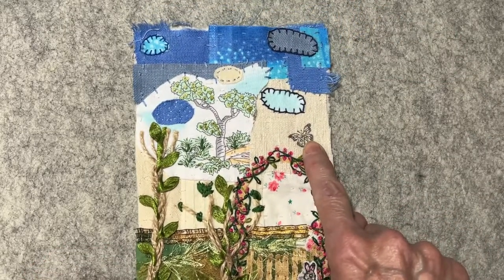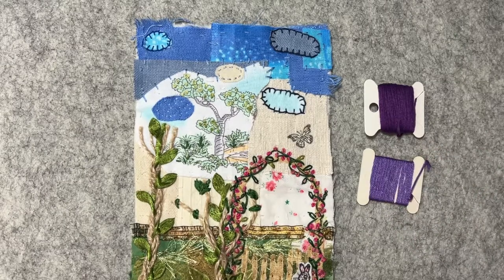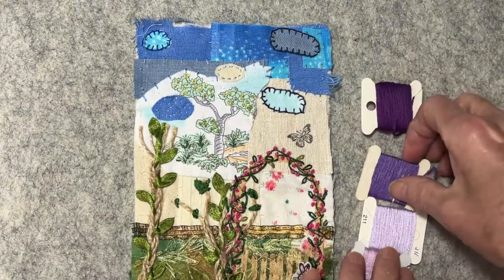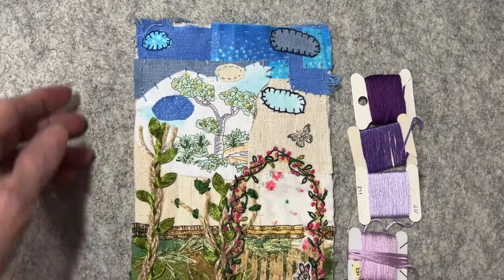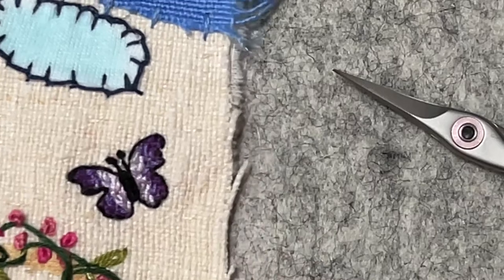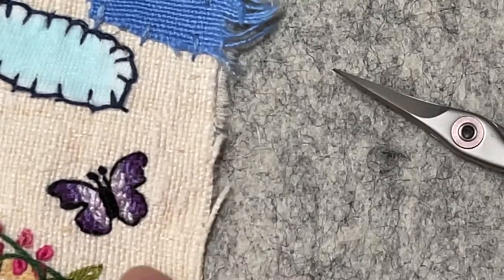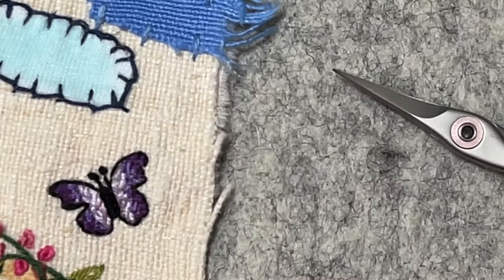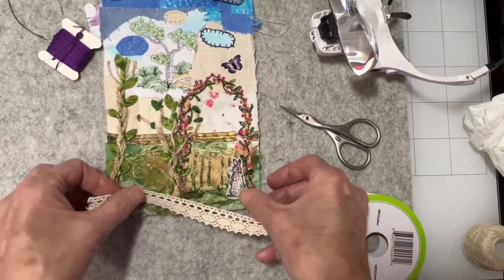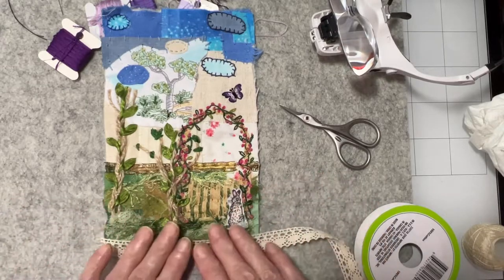I stamped a little butterfly and I'm going to use different shades of purple — starting with the darkest on the outside and going into the lighter shades. I finished sewing my butterfly using all four colors of embroidery floss and put a little bit of black around the edge. Since the prompt was bunnies and lace, I'm going to sew some lace all the way around it to help finish it off.